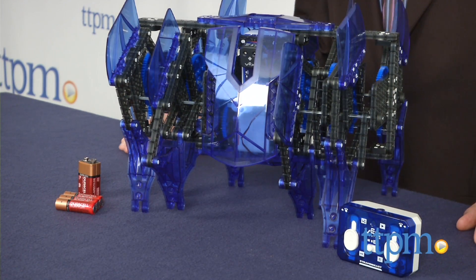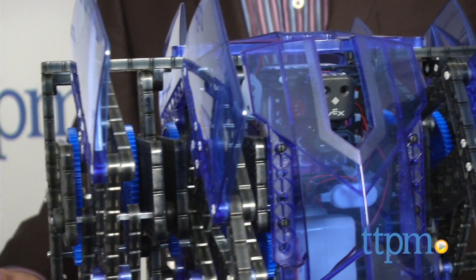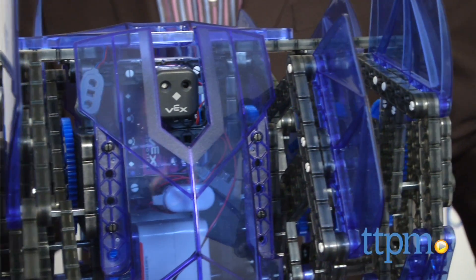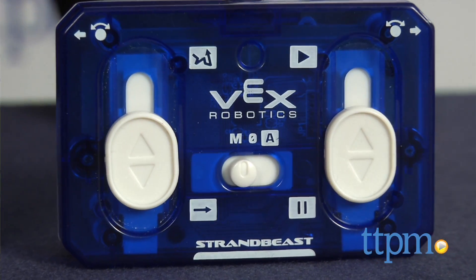This more than 400-piece kit builds a giant-sized version of one of the very popular Hexbug models. This version is huge, as you can see, and the pieces include six electronic elements and a full-function remote control.